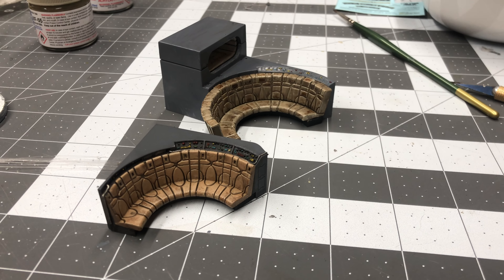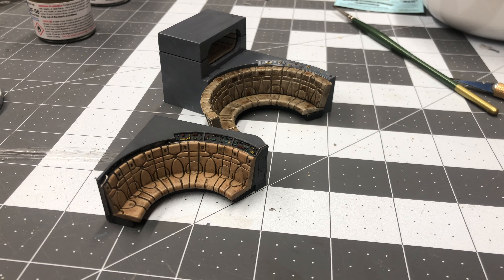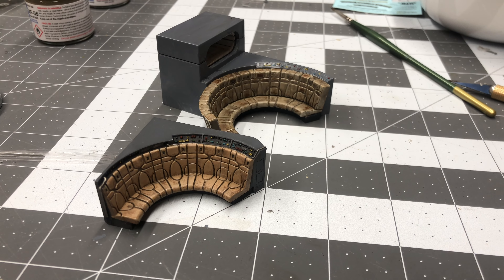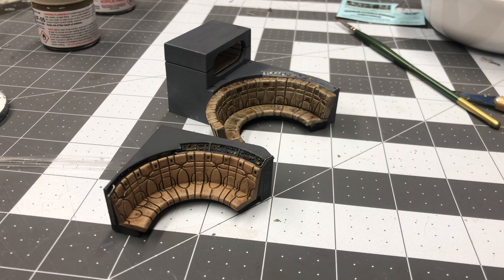But here's the two together — the original is in the back, the upgraded part is in the front, and this is how it turned out. Let me know what you guys think: which one is better, and if it's worth it to replace the sofa or not.